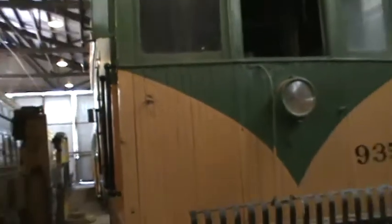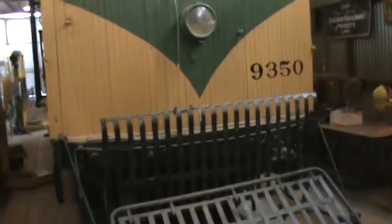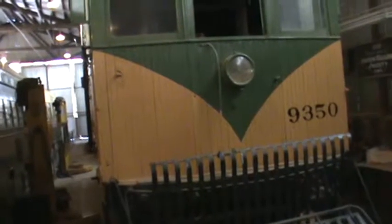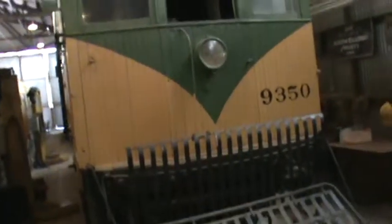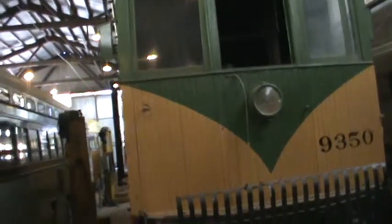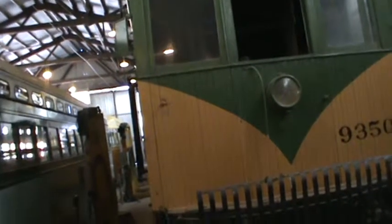Standing here in front of us in the car barn is car number 9350. This particular car is a maintenance car, a tower car. It was used for working on the overhead wire, where the wiremen worked on the overhead. It was also referred to by a nickname called 'Celestial Knitting' when they went to work on the overhead wires.